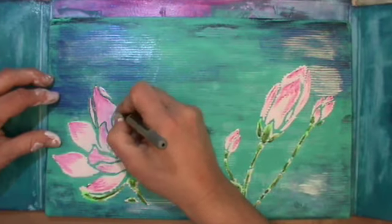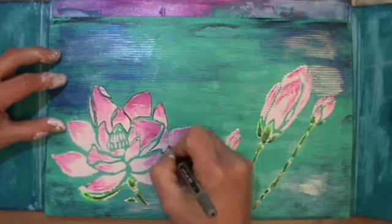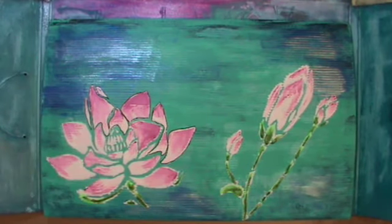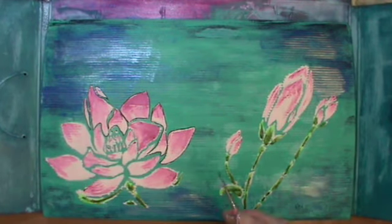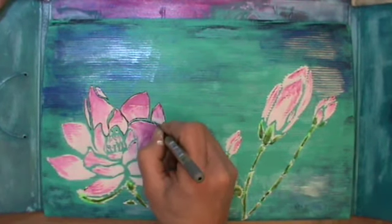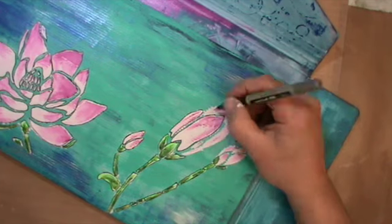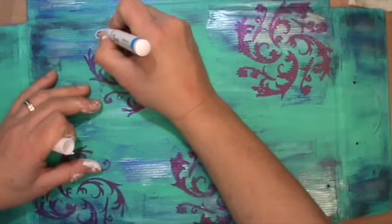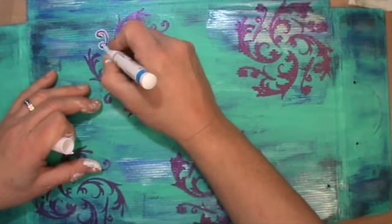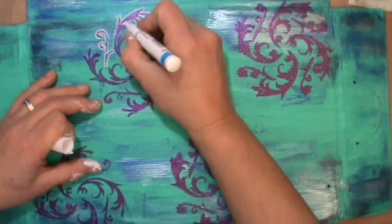Because I had all the gesso on top and it seeped a bit under the stencil, I went around with a black ink pen to accentuate the shapes again. That makes them pop a bit more and defines them.